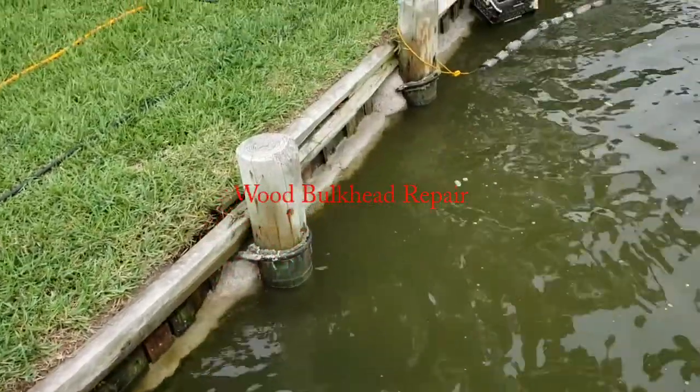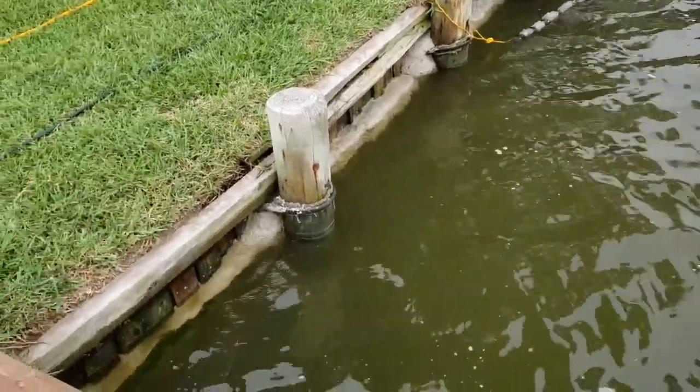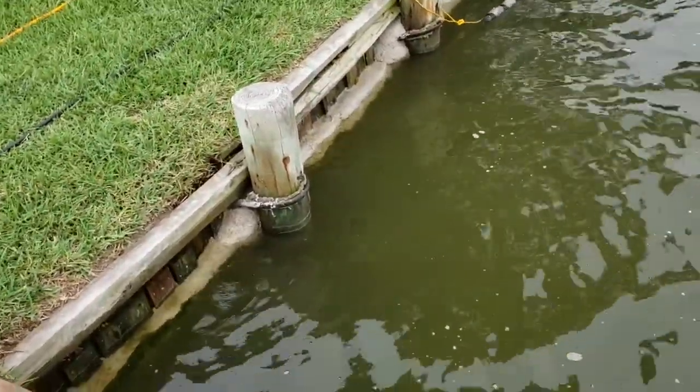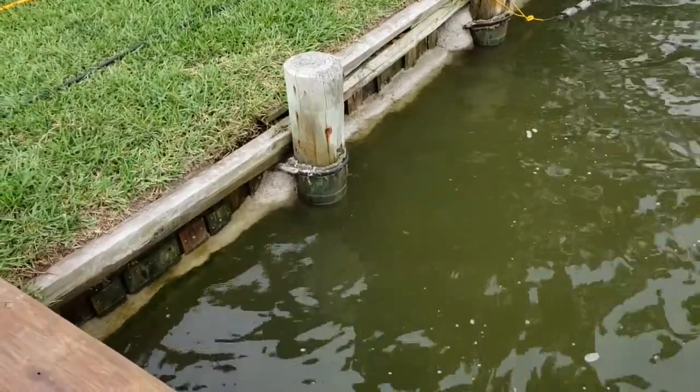I've been going along trying to identify separations in the boards on my wood bulkhead. This bulkhead is 40 years old and I'm trying to get a few more years out of it.